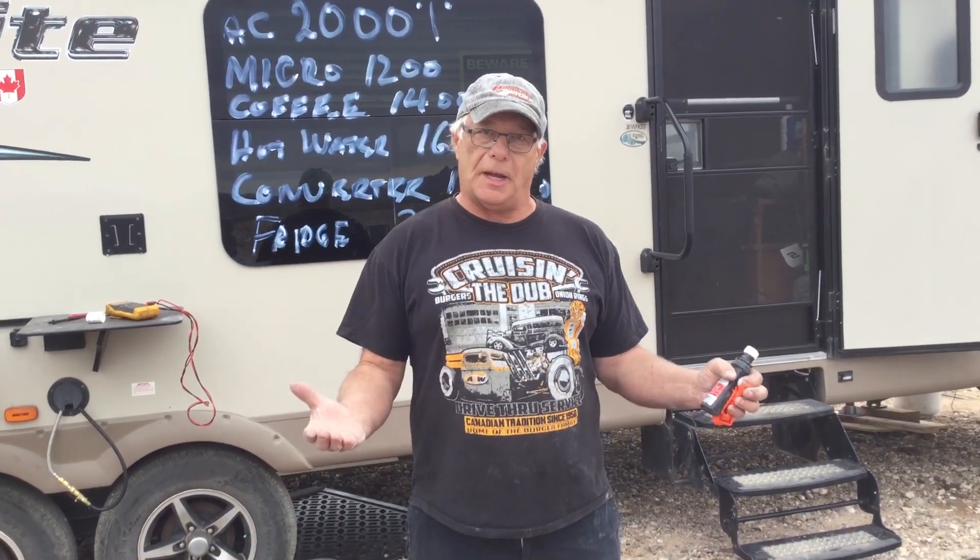Just do one thing at a time, and then you'll be like me and say, geez, you can make 400 watts of solar work for you. That's exactly what I'm trying to tell you — you can make it work for you, you just got to change it a bit.